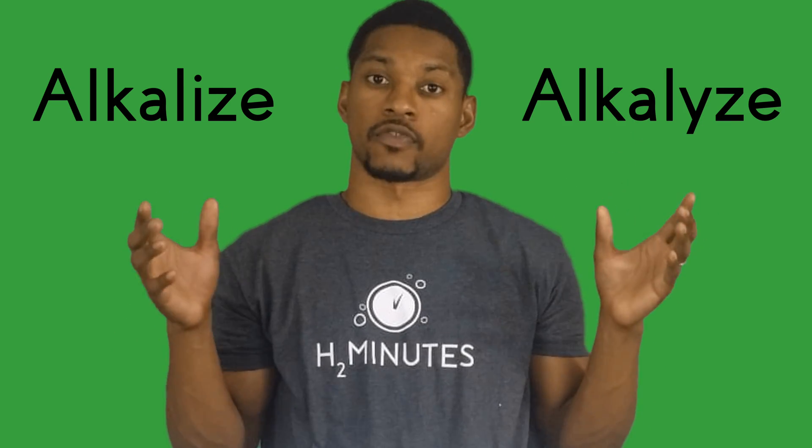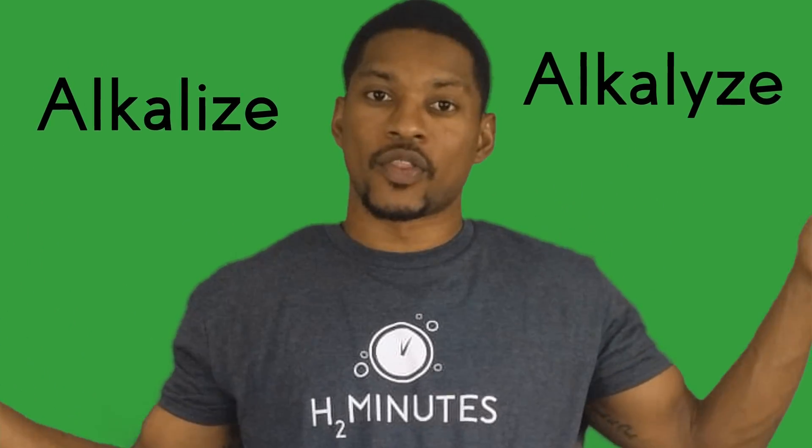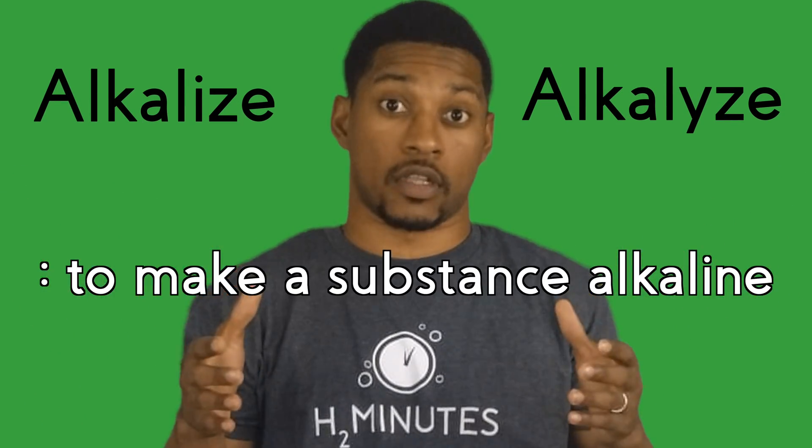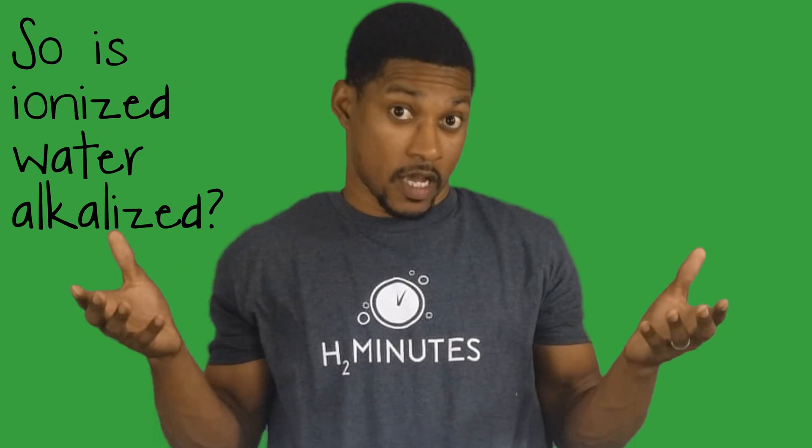Now we're going to talk about this misnomer that's floating out there about ionized water — the word is 'alkalized.' Some even spell it differently to distinguish from its correct spelling. Either way the word means the same thing, which is to make a substance alkaline. So is ionized water alkalized? Absolutely — because it usually takes water that's not originally alkaline and raises its pH. But there's more to that story.